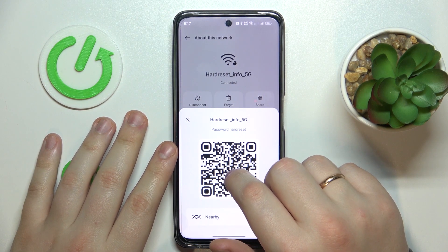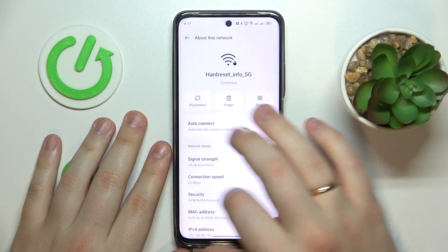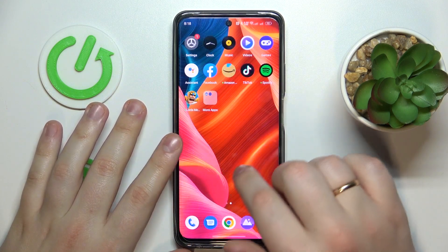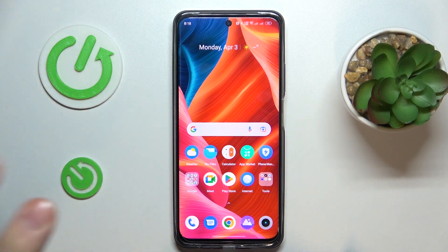As you can see, the following pop-up window provides us with the Wi-Fi password as well as a QR code that you can scan to get any other phone or tablet automatically connected to the Wi-Fi network already. So that will be it. Thanks for watching and bye-bye.